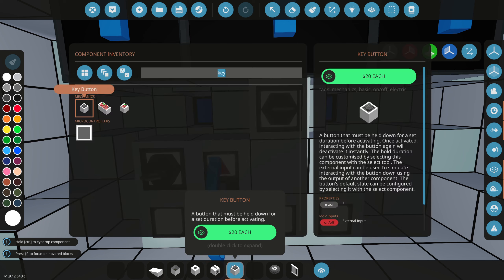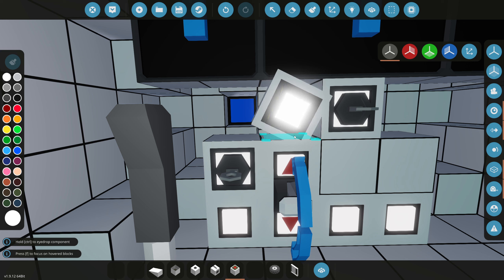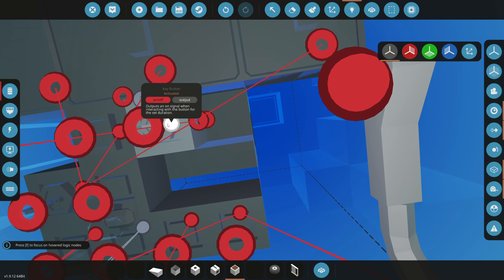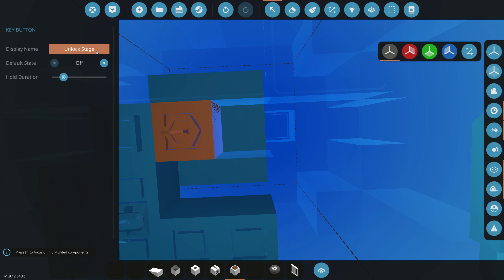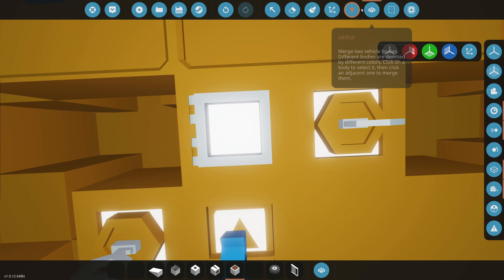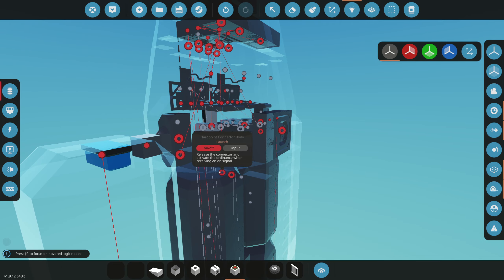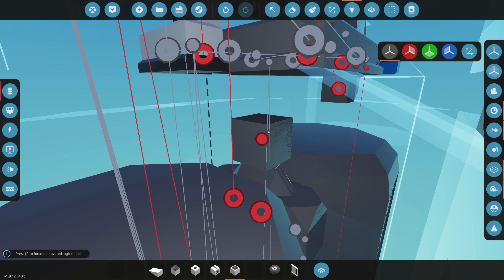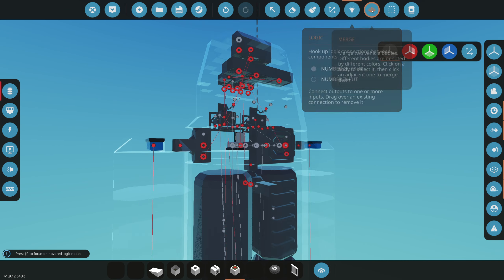We're gonna do infinite electric here. None of our buttons will work, I don't think — actually wait, main engine buttons do work because they're connected to our body. So now we need a button that launches this top part off with separate controls. We're gonna grab a key button, and this key button will unlock a lockable button. The lockable button acts like a safety so we don't accidentally press it.